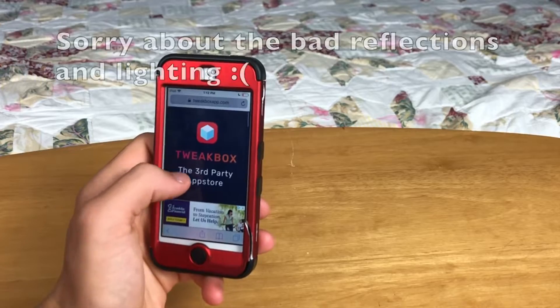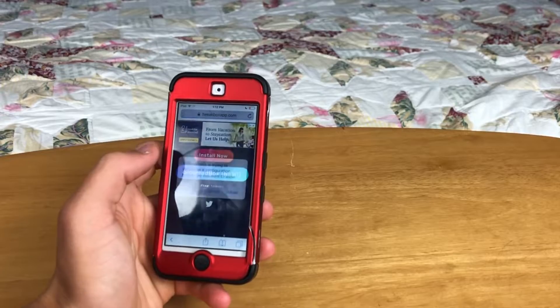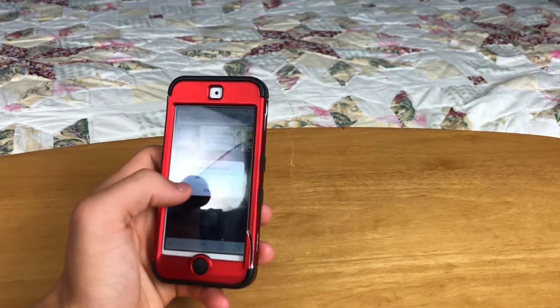First, you just need to go to the link in the description at tweakboxapp.com. Click Install Now, click Allow, then click Close.